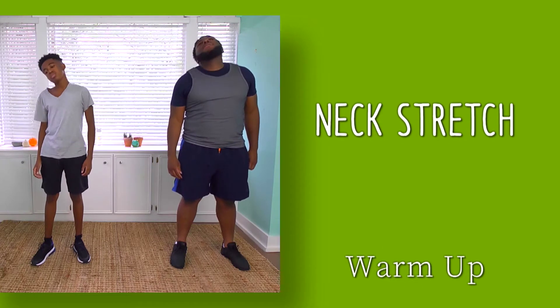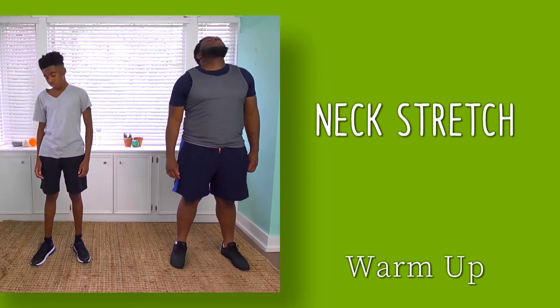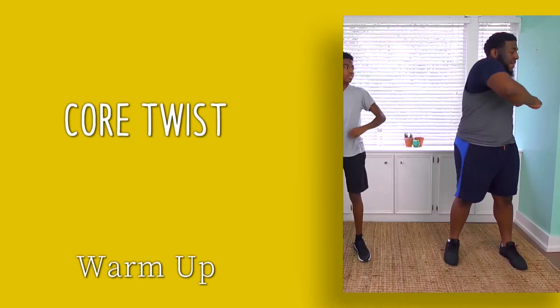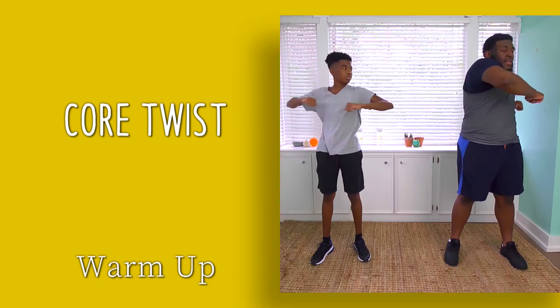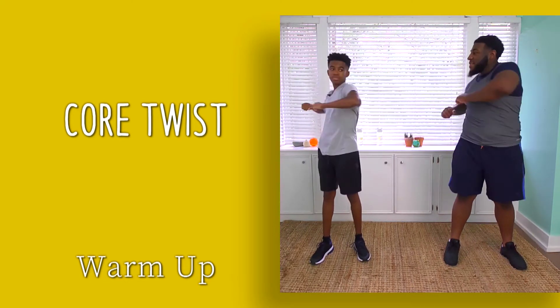Let's release tension in your neck. Tilt your head gently one direction and the other direction. Now warm up the torso and gently twist from one direction to the other.